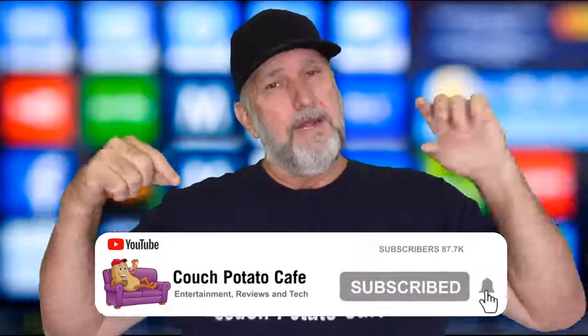Hey, do me a favor and subscribe — I'd appreciate it so much. Remember to hit that little bell notification so it tells you when we have another video coming out, when we have new drawings, and all that. Also, I want to thank all of you giving me thumbs up. It helps with the YouTube algorithm, helps us make more videos, and lets us give away more products.